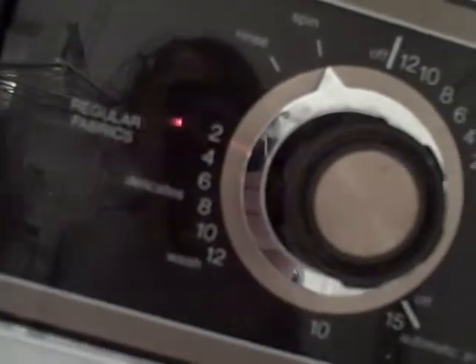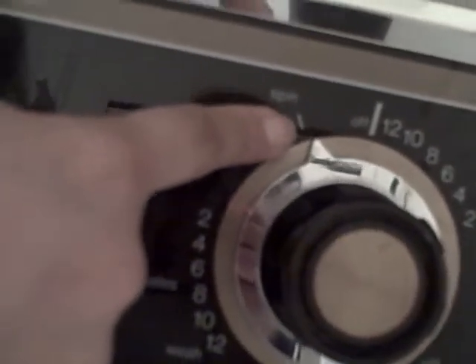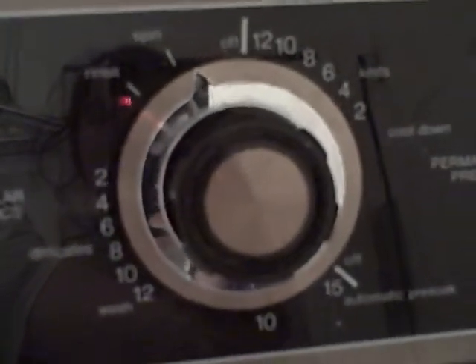This is the second draining cycle where it drains the rinsed water. This is after the second filling cycle and the second agitating cycle. It's currently spinning to get all the water out. This is the dial — here we see the arrow is no longer pointing towards the eight, but all the way up here towards the spin. This means it's nearing the end of the cycle. Now the cycle is done.